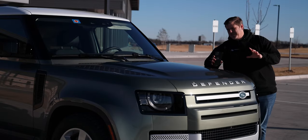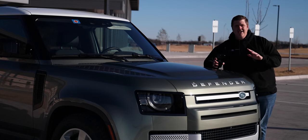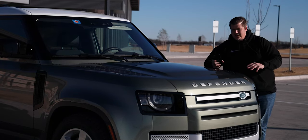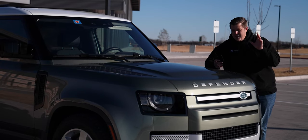Let's get into it. First off, let's talk about the different models, trims, and packages that you can get on the Defender. I'm completely new to this whole Defender thing, so all this was a learning experience for me. You have different body styles, which is the 110 versus the 90.